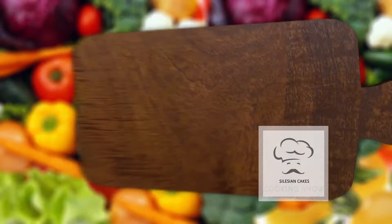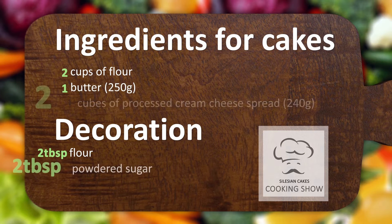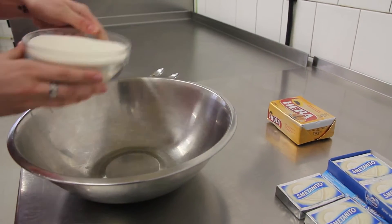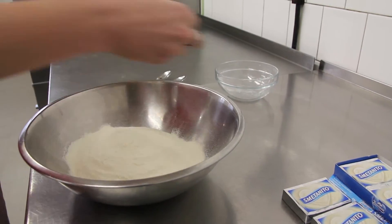We will need 2 cups of flour, 1 butter, and 2 cubes of cream cheese spread. Put all the ingredients into a bowl and mix everything together to make smooth dough.